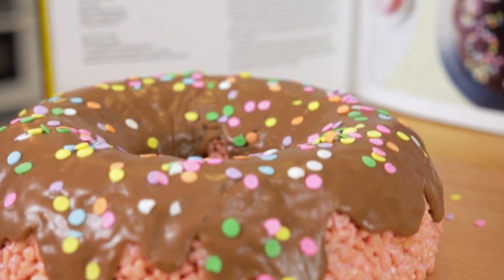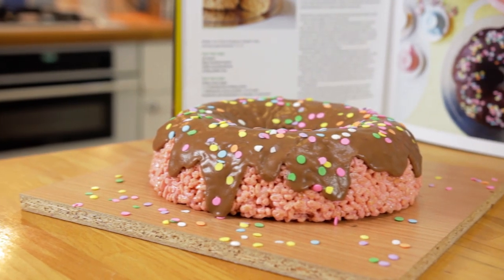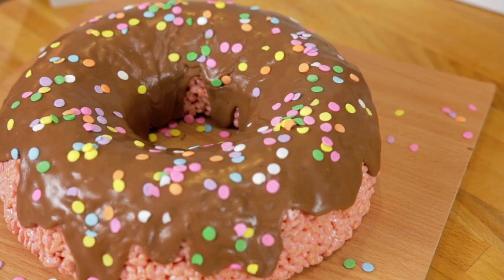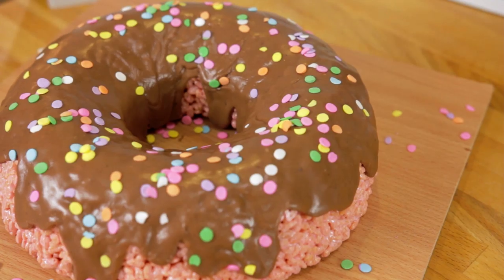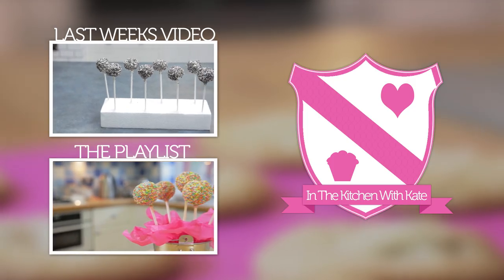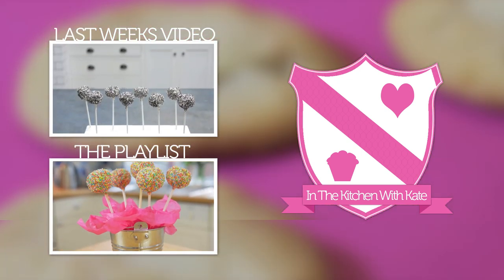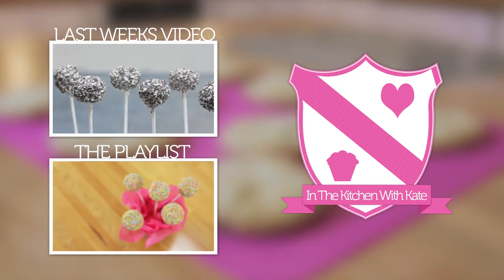So that's a super cute rice crispy cake doughnut ready for any occasion — easy! For more videos subscribe to my channel. If you enjoyed the video give it a thumbs up and feel free to leave any requests in the comment box below.